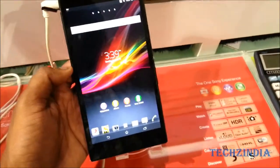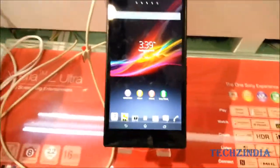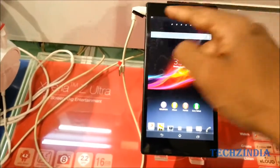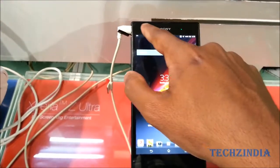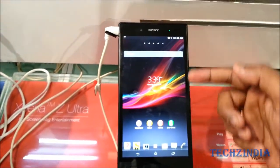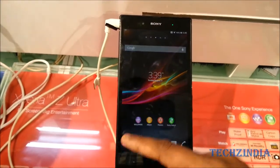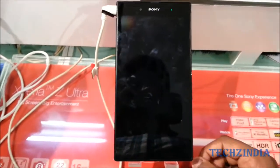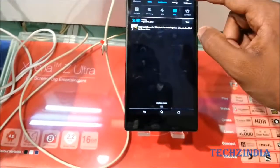The specifications of this device: you have 1080 pixels horizontally and 1920 pixels vertically, and this device stretches to 6.44 inches diagonally — making this the largest display out there. This device also comes with Android 4.2 Jelly Bean.